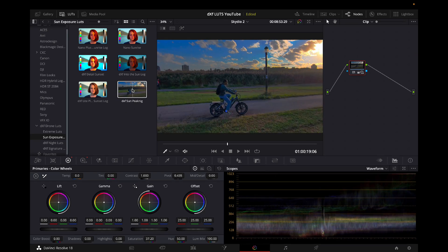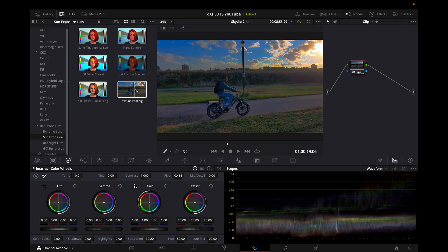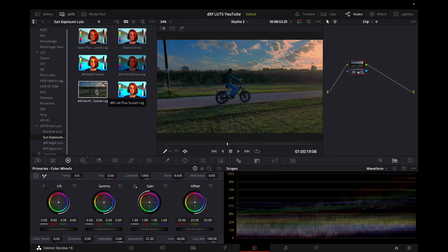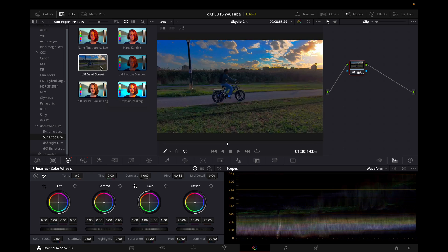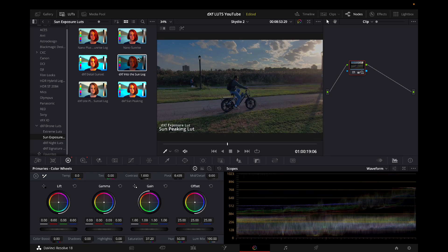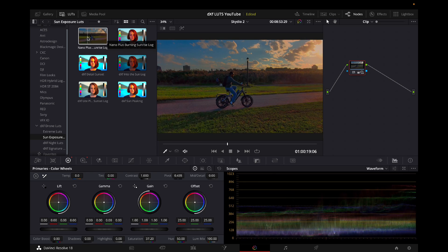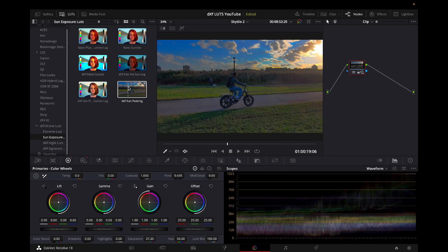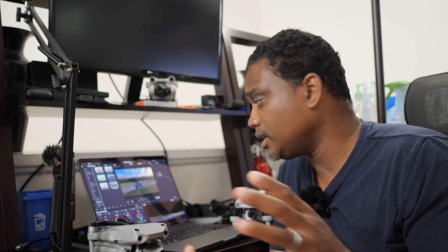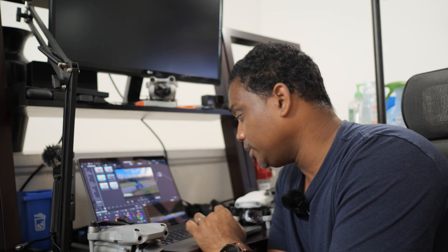I'm going to head over to my DroneXFactor LUTs and open up my sun exposure LUTs because there's sun peering in and I feel it will make a good fit. I'll try the sun peaking LUT — just hover over it and look at that. You don't have to go with that one; you can try the others. Sun details — this one doesn't look good, this one looks a little too strong and oversaturated. I like this one: a nice, balanced, colorful look. Double click on it and the LUT is applied to your footage.